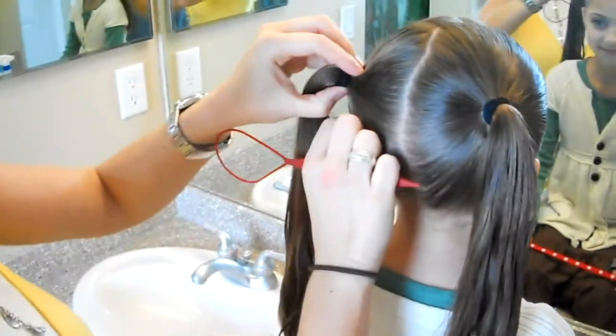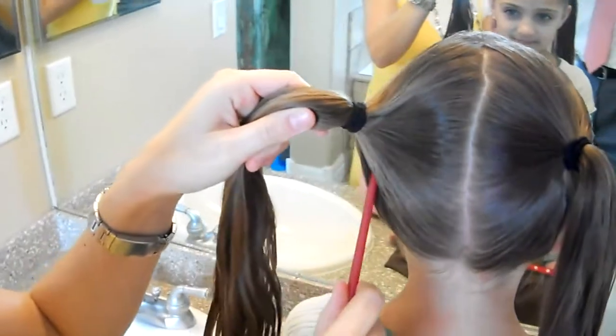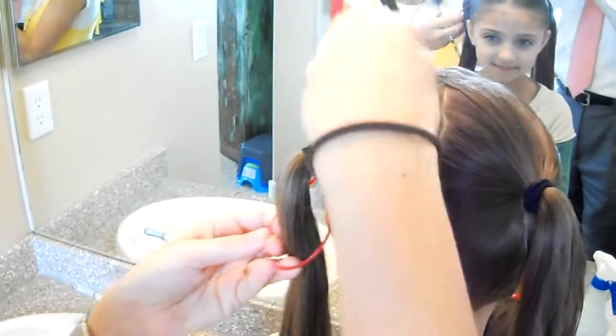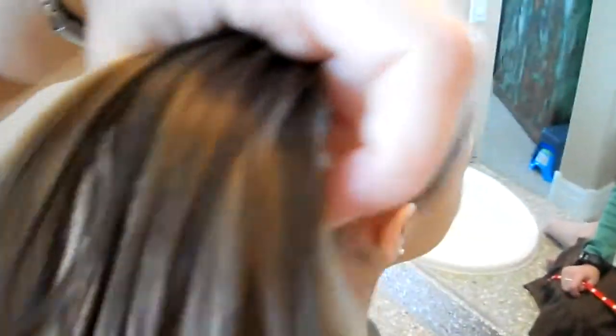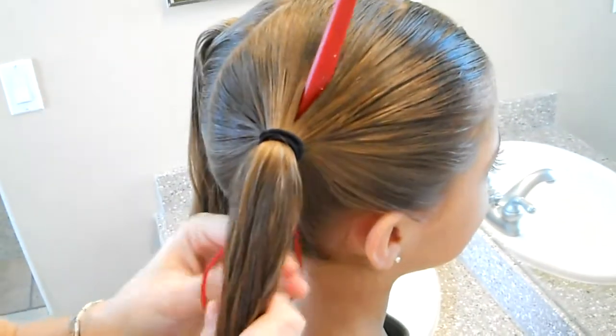Now I'm going to loosen the ponytails and we're going to do the flip. We're using the topsy tail, but we're going up backwards to create the heart look. And just flip it. We're going to do it on both sides — loosen it, topsy tail through the middle, and then flip it.